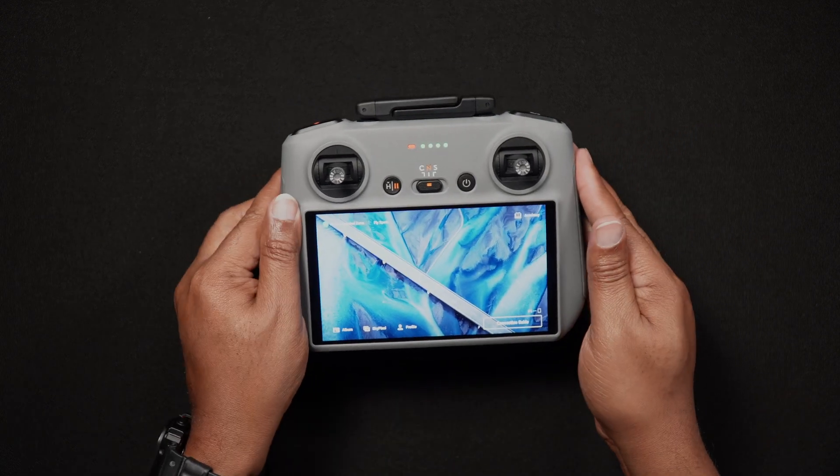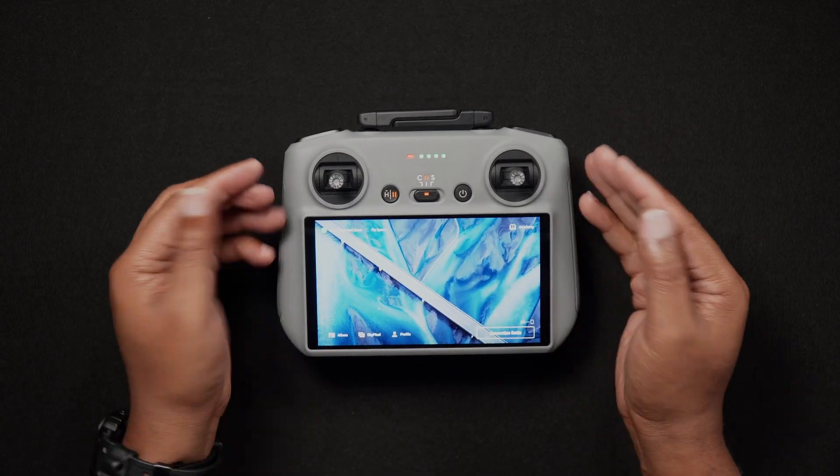For more tutorials and reviews, feel free to head to droneblog.com.